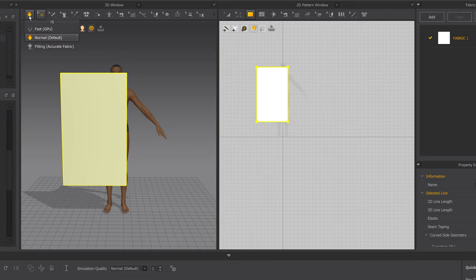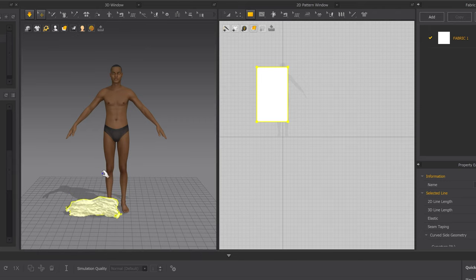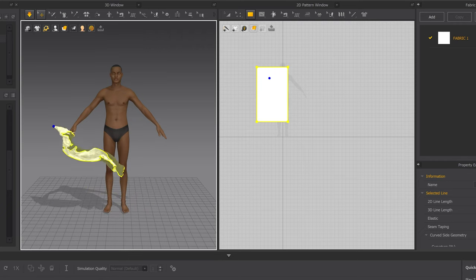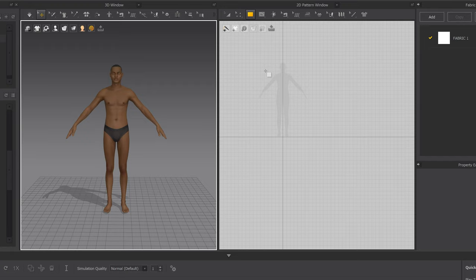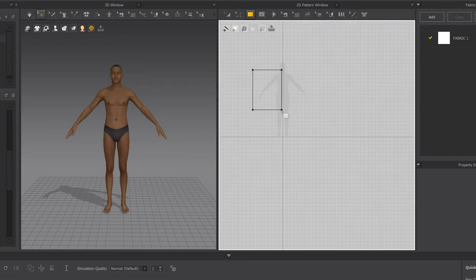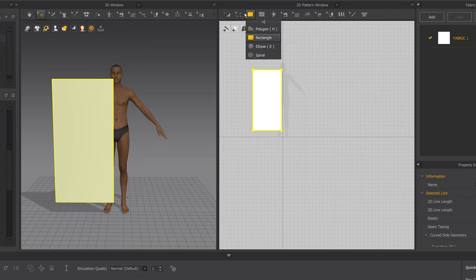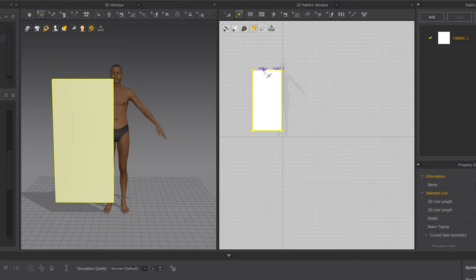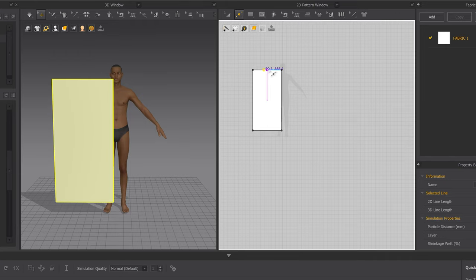Once you create it in the 2D and hit this simulate button — Normal Default — you can see it drops onto the avatar. This is the awesome thing about Marvelous Designer: it's very interactive. Now we want to focus on another critical tool. Make another rectangle and go up here and click Add Point. Add Point is like adding vertices if you've used a 3D program. Once you click this point it basically splits the edge.